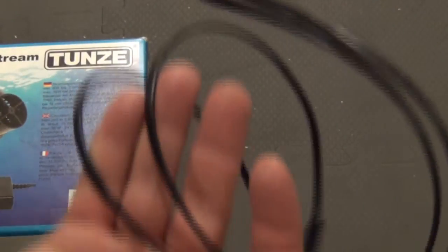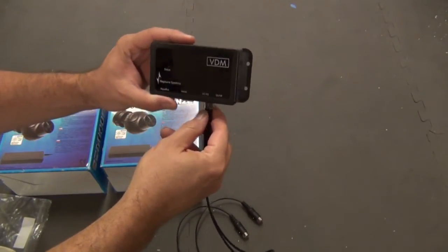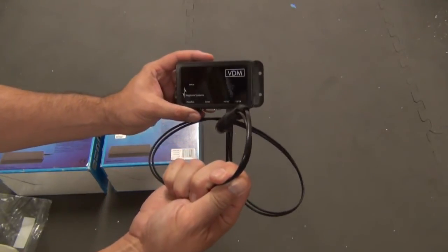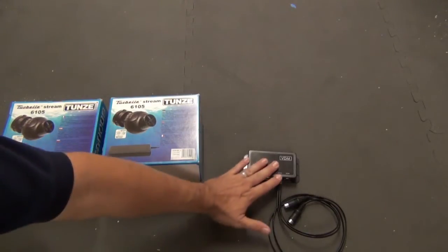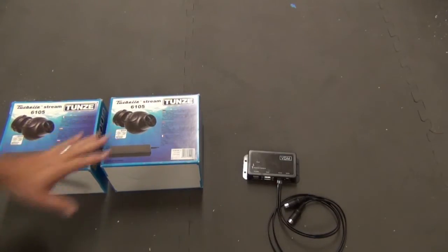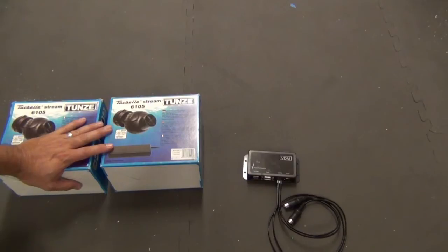One side plugs into the BDM module, and then you've got two plugs that connect directly into the pumps. From this module on my Apex controller, I'll be able to control the Tumzee streams.